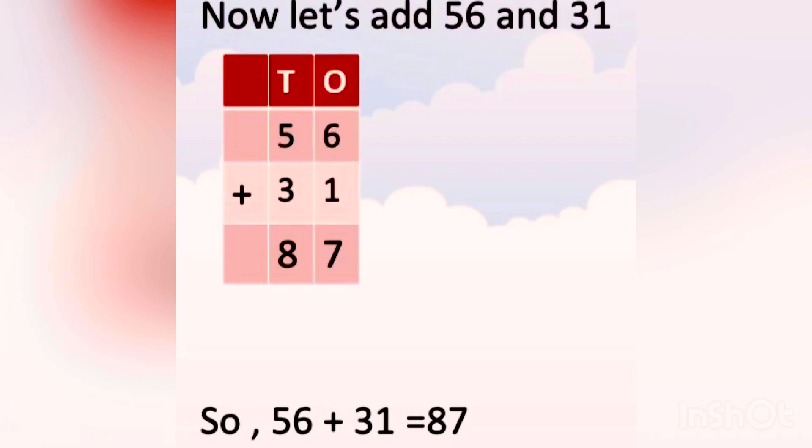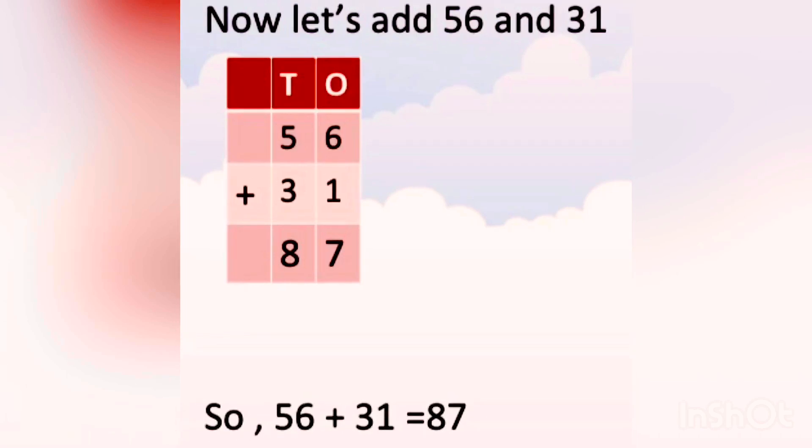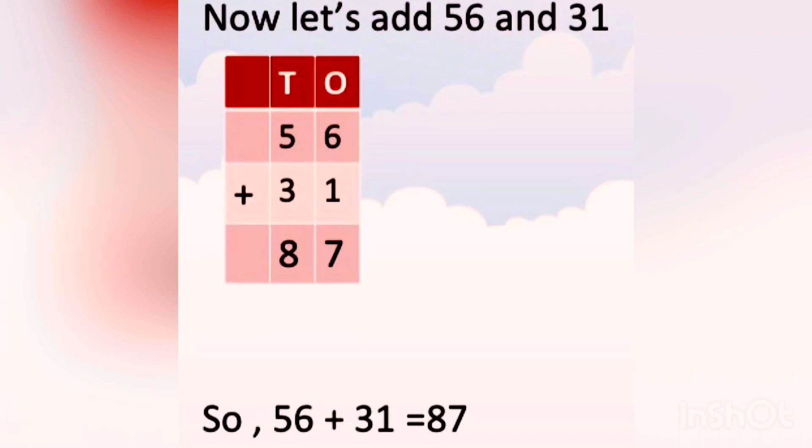Now let's add 56 and 31. What we do at first? We write the numbers vertically, that is 56 plus 31. Then we add the numbers at the 1's place. The numbers are 6 and 1. What is 6 plus 1? 6 plus 1 is 7. So we write 7 at the 1's place.